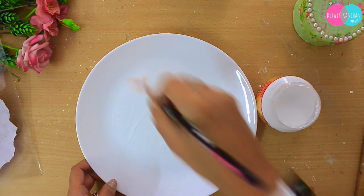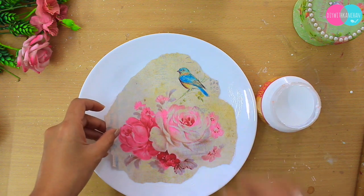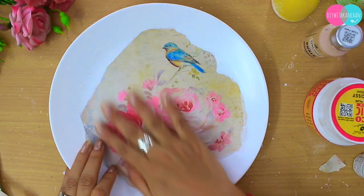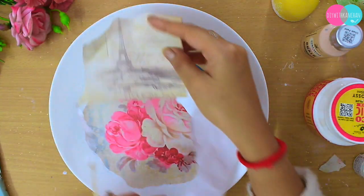I am not using gesso this time because this plate is already white. I am simply applying the glue on the plate, sticking the paper, and then taking a dry brush to smooth it down. See how easily and simply it has stuck — that is the best part of decoupage.